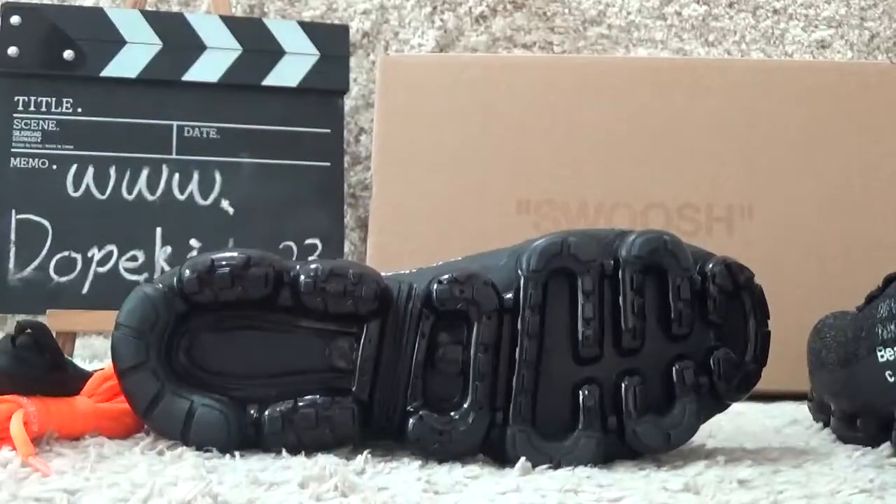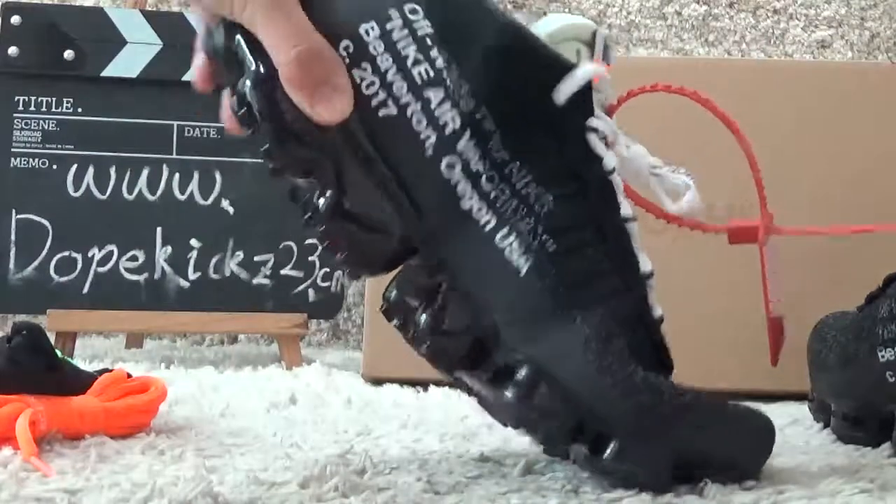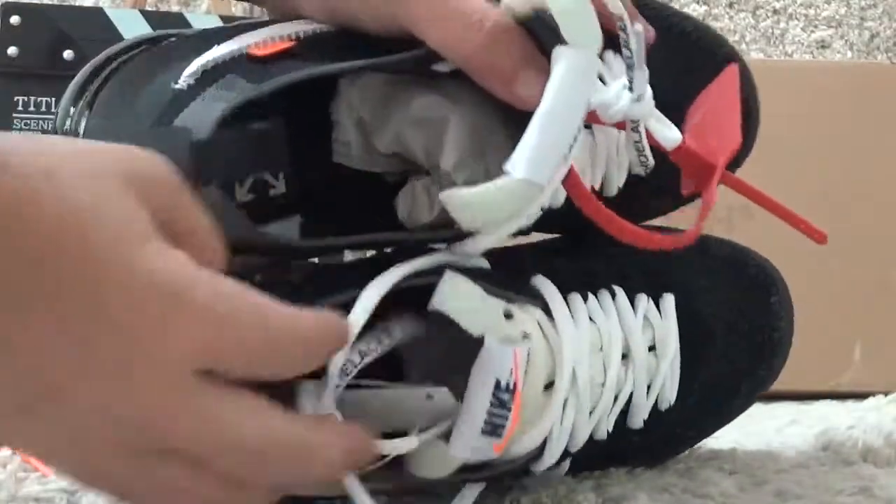For the bottom, it's also very soft and the black color is correct. And for the inside, here you can see.